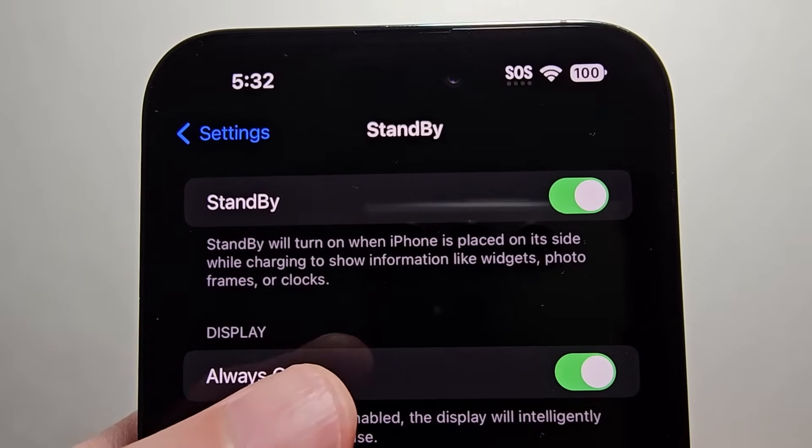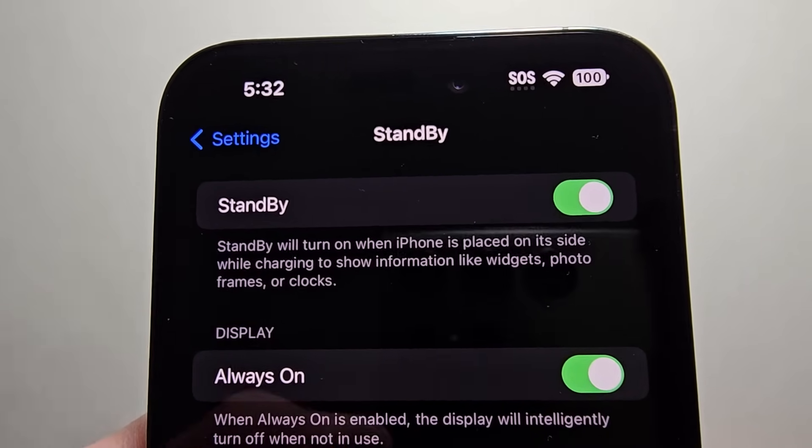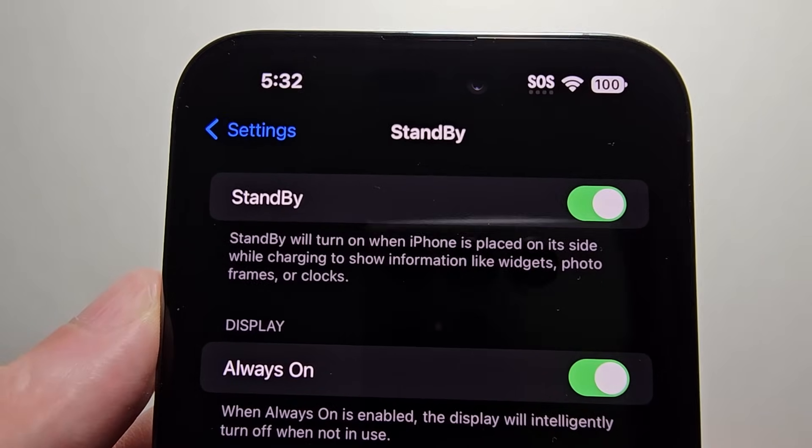You'll notice it's going to turn on when your iPhone is on its side and charging, and it's going to show information like the widgets, photo frames, or your clocks.